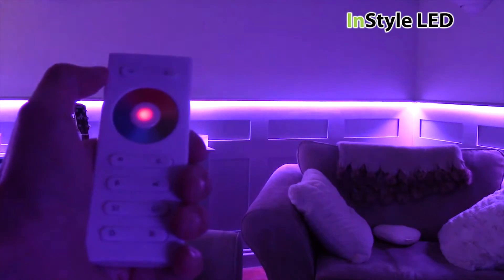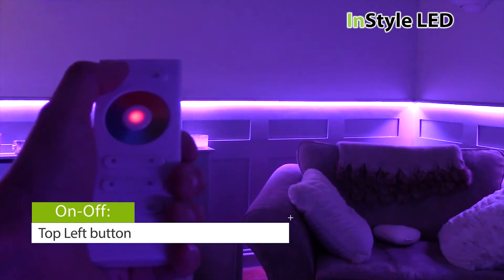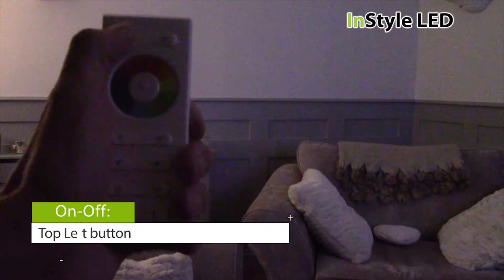The top left button turns the LEDs on and off. The LEDs will always remember the last setting, even when power has been removed.